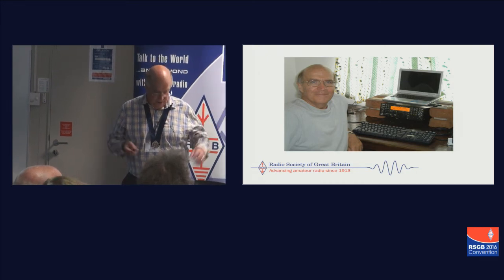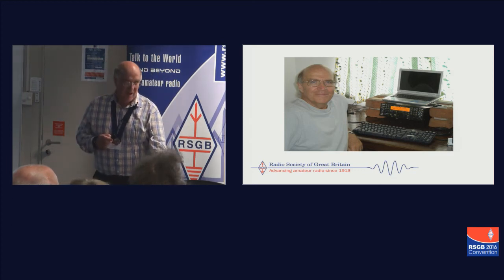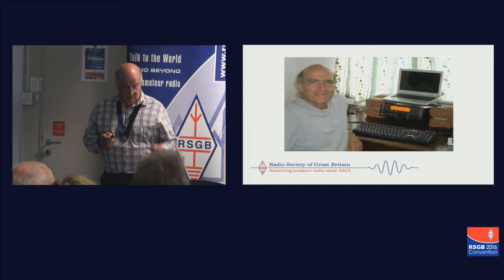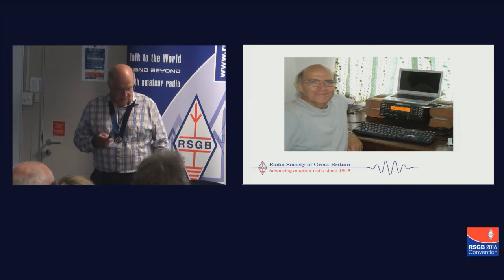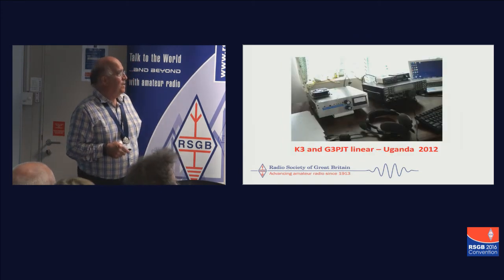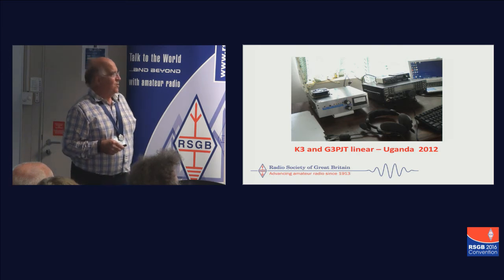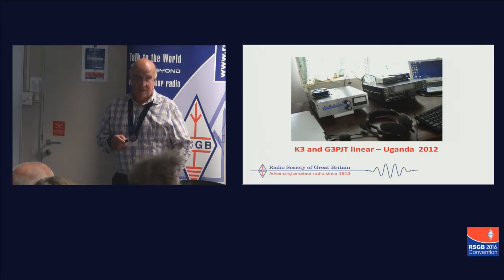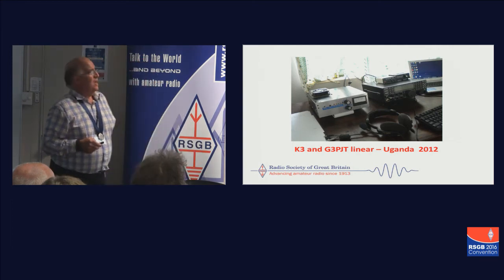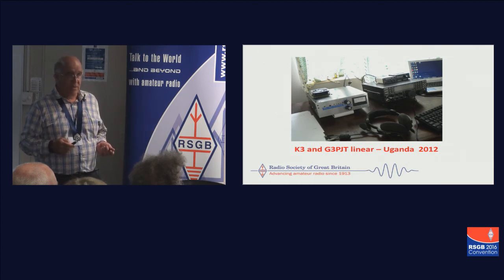You'll see K3s everywhere. No doubt we'll be into SDR for this. You also need a power supply — I use one called the PowerMite, which is very light at 1.2 kilos. The first one finally got destroyed by strange problems to do with African power supplies. There's also the slightly higher power version with the G3PJT Linear, the predecessor of my KPA500, which Bob very kindly lent me — but unfortunately it didn't work quite as well when I brought it back as when I took it. Just a few thoughts on light equipment — it's really not that difficult now.